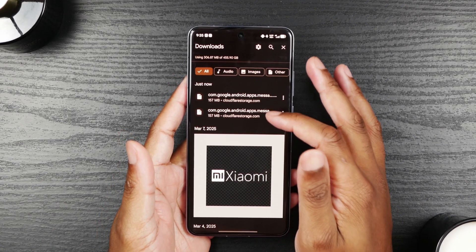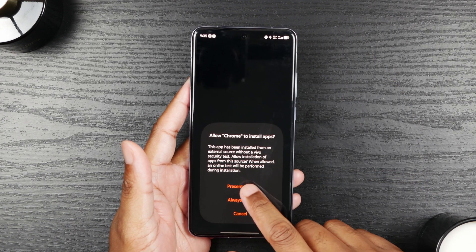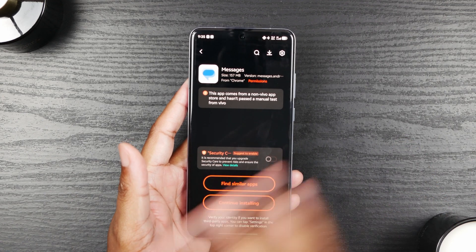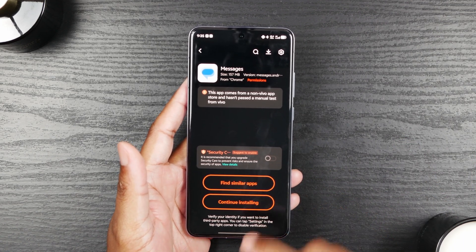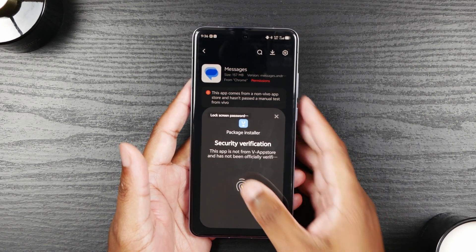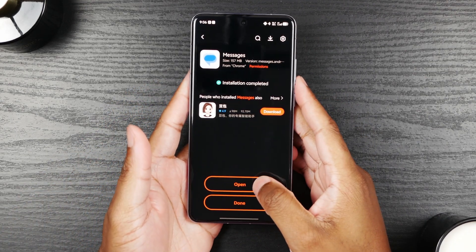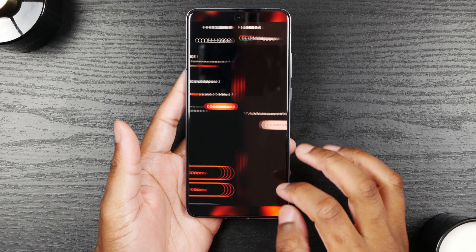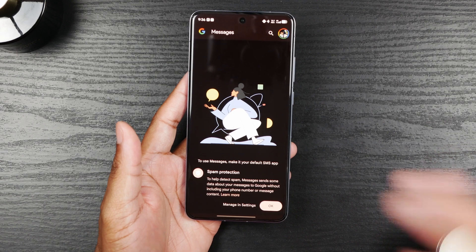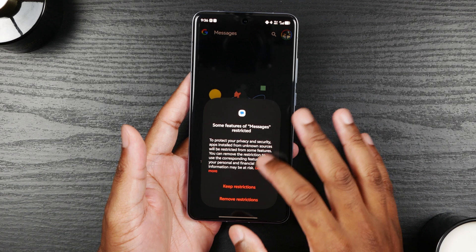All right, it just finished downloading. Go ahead and click on that download and you're going to do 'present allow.' I always do present allow because I don't want to just allow everything to download to my phone. You're going to continue installing and put your verification in. Now that it's completely installed and the phone has allowed it through, go ahead and open it and go through that same process again — choosing your profile, verifying your profile, letting it block spam, and setting it as your default app.